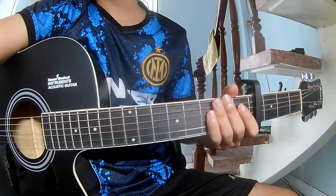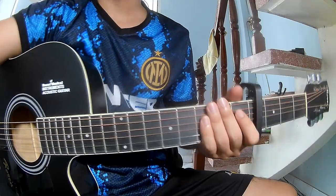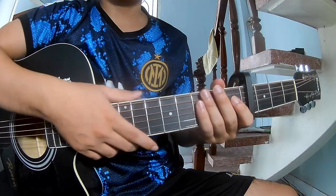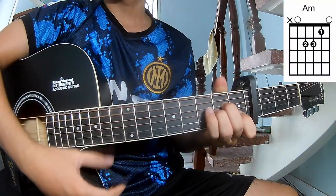Hi everyone, today we share how to play guitar Give Me Love by Sia. The chords in this song are C, G, Am, and Em.